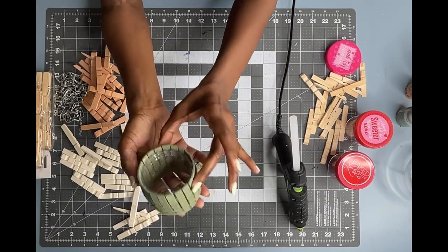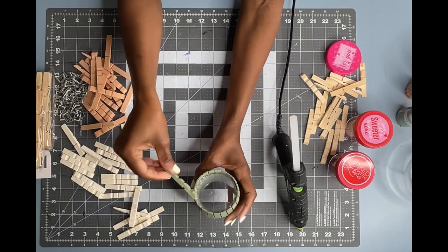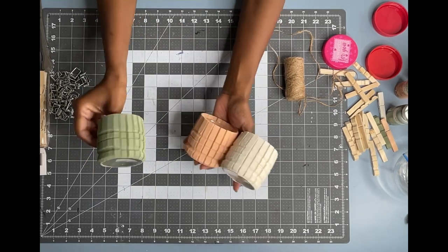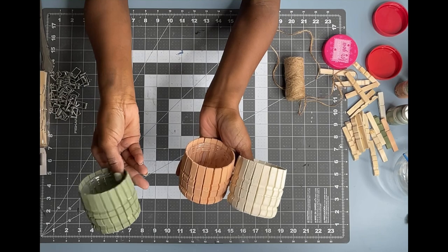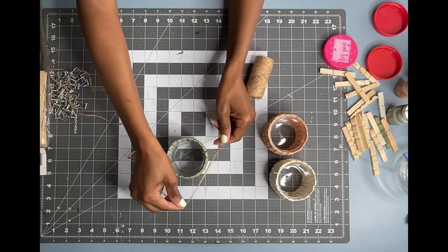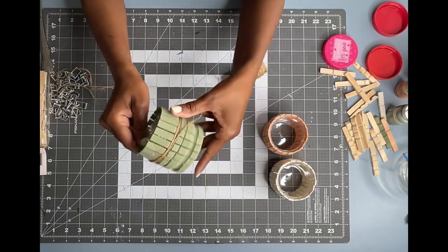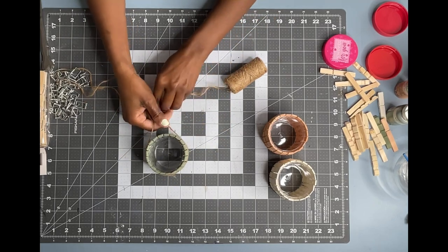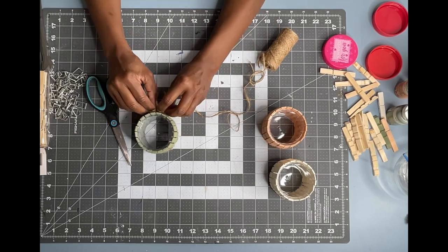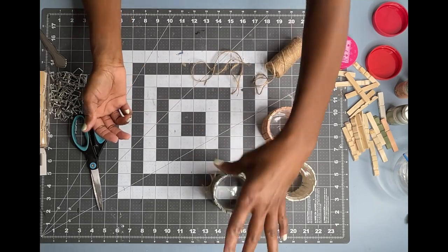Here's what it looks like after I've added all 22 pieces. I love the farmhouse look of the clothespins and I cannot wait to see how everything comes together. Here's all three of them — I love the color combination. To add a little more to that farmhouse look, I'm going to take some jute twine that I picked up from the Dollar Tree and wrap it around several times and tie a simple bow in the front. Look at how adorable these are turning out!